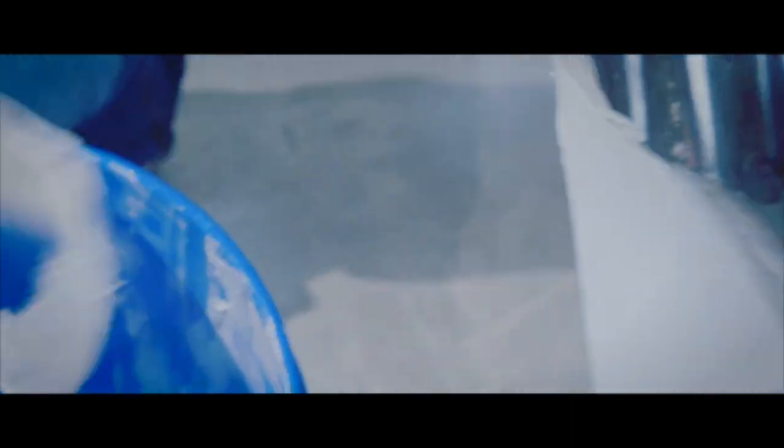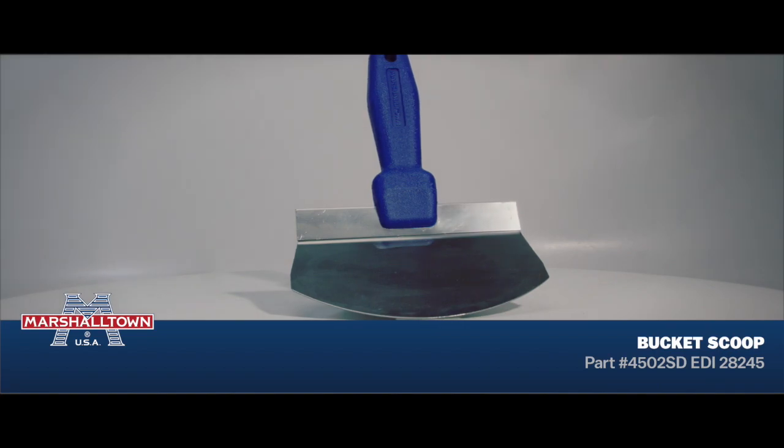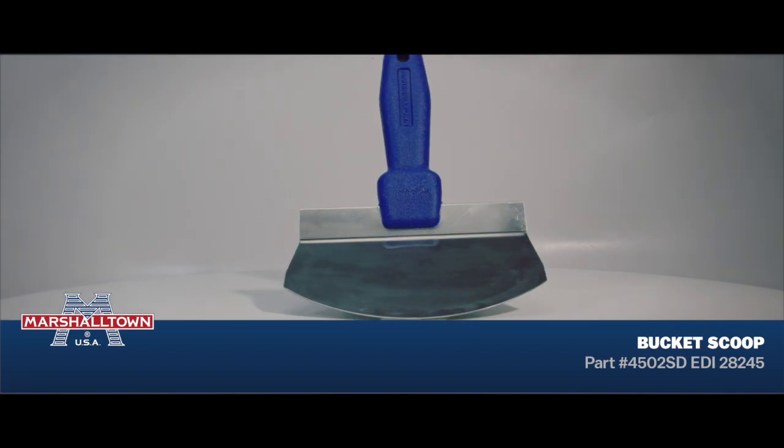The Marshalltown Bucket Scoop is an essential tool for the professional or do-it-yourselfer. So order yours today at Marshalltown.com or your local Marshalltown retailer.